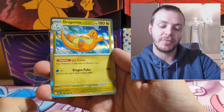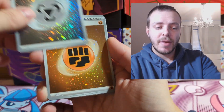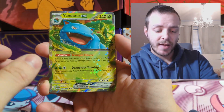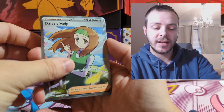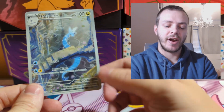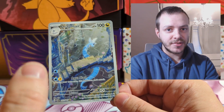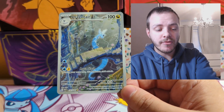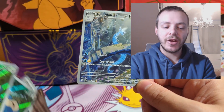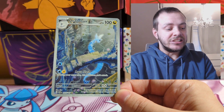Not the best Pokemon Center ETB we could have had. Let's go through all the pulls: the Metal Energy, Fighting Energy, and Grass Energy Cosmofoil reverses — really nice. Venusaur EX, Daisy's Help full art, two Snorlax promos, and then the Dragonair illustration rare, which I think is the best pull of the video. I really do love this Dragonair. 151 pull rates don't seem that strong — only three big hits from 11 packs, which is worse than my normal ETB. Tough times.